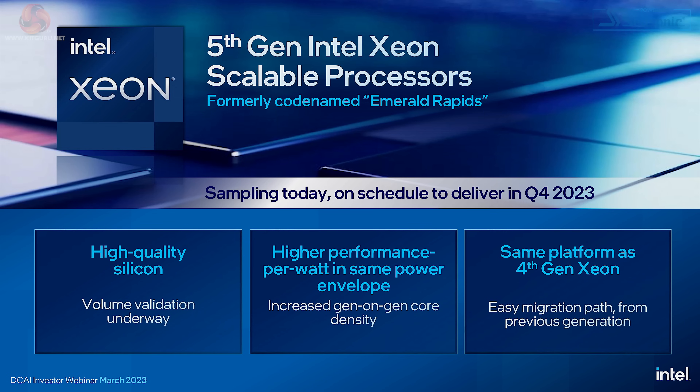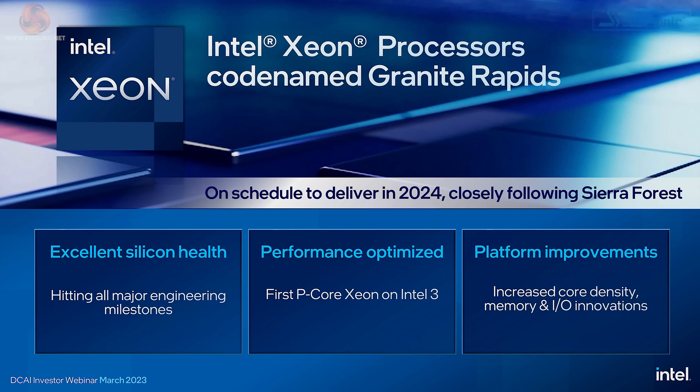When we look at the latest information from Intel, we see that 5th Gen Xeon, or Emerald Rapids, is an update to the current 4th Gen, due to be delivered at the end of 2023 on the same platform as 4th Gen Sapphire Rapids. A significant point with 5th Gen Xeon is going to be increased gen-on-gen core density, which sounds very similar to what we saw with 13th Gen on the desktop — same package as 12th Gen, but far more performance from very similar cores. Following on from 5th Gen, Granite Rapids is scheduled in 2024 and will have P-cores fabricated on the Intel 3 process.